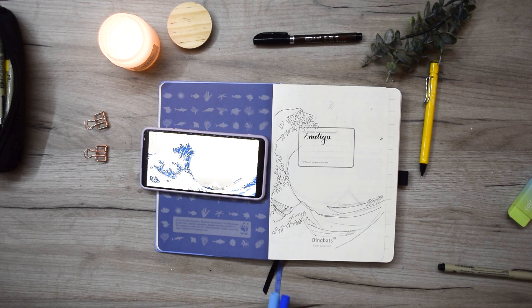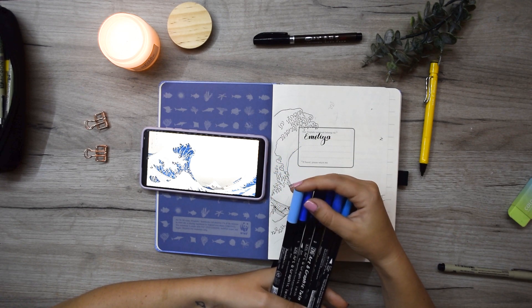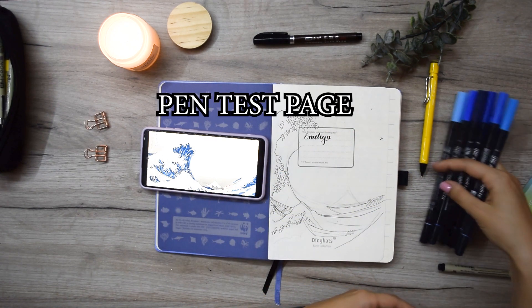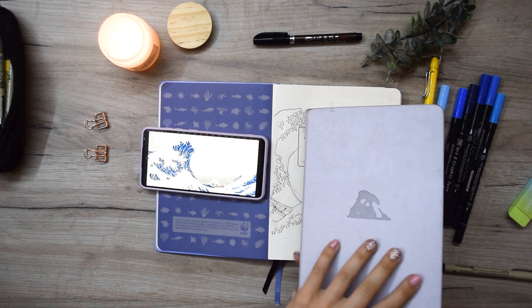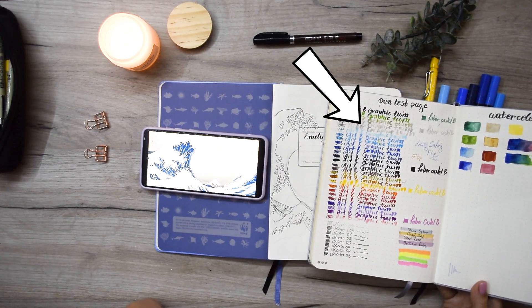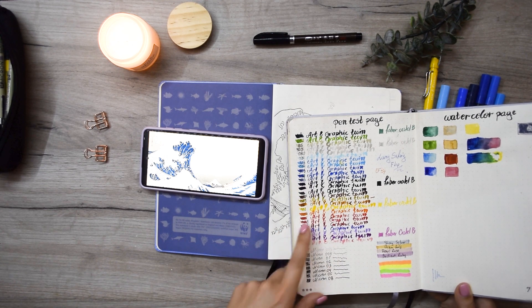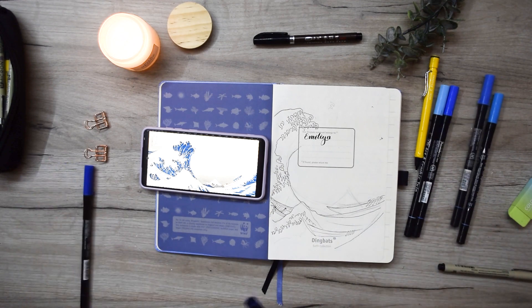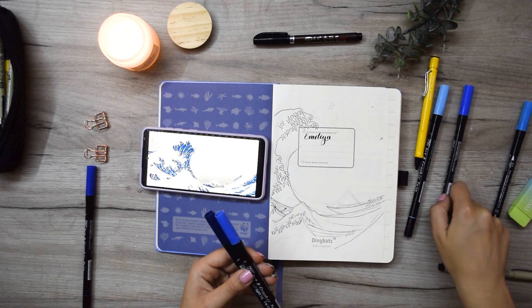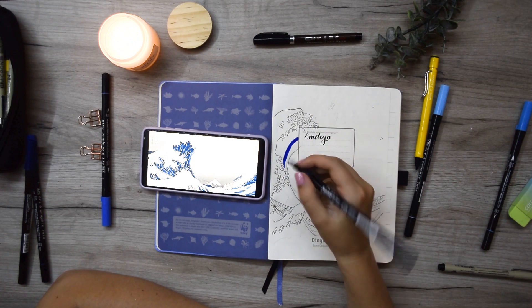I think this is the right place to mention something I won't show in this video but truly want you to know: the first thing you should do in your art bullet journal is a pen test page. This is a page in the back of the journal where you write with every single pen you have. It's really useful because you need to see the exact color on the page — colors can change depending on whether the page is more whitish or yellowish. You can also check for bleeding or ghosting. Inside you can see all six or seven shades of blue that I have, and because of this pen test page I can choose the best shades for my drawing. It's really helpful — you should do it as well.